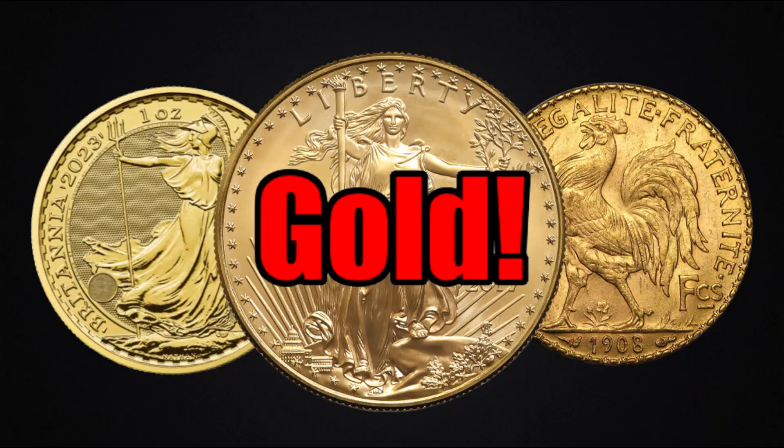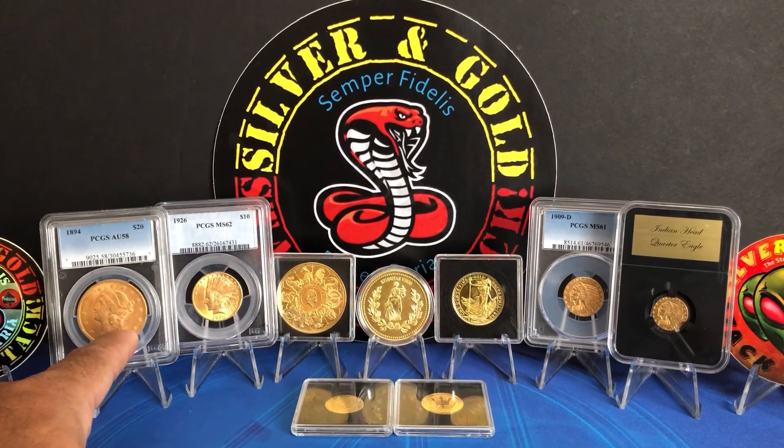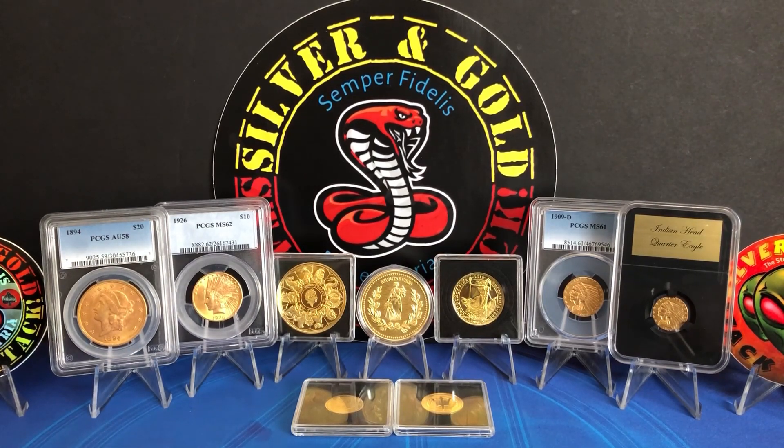Now we're going to wrap up by covering gold. Gold is pretty cut and dry as far as categories go — we can break it down into roughly three. The first is pre-33 gold. Those are awesome and I do recommend buying at least one just due to the history — they're absolutely beautiful coins. But as far as stacking gold, they're not the best choice. The premiums tend to be higher than standard gold bullion coins and you're getting less gold weight. They're more for the collector segment with numismatics, and they do tend to hold their value really well, which kind of makes up for having less gold in them. Personally, I don't like them raw — if I'm going to buy these I want them certified and slabbed.